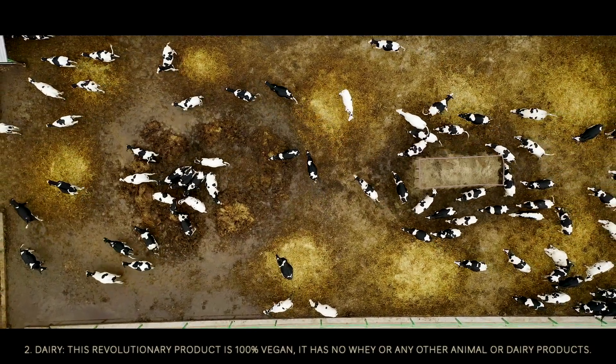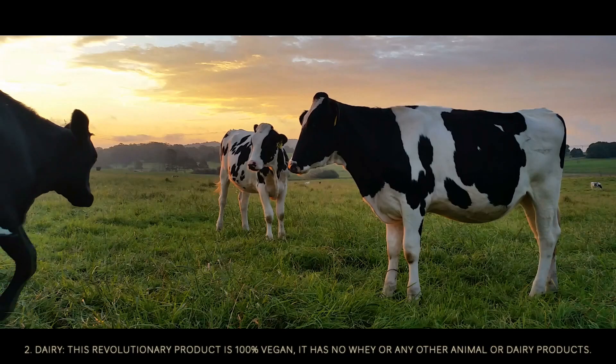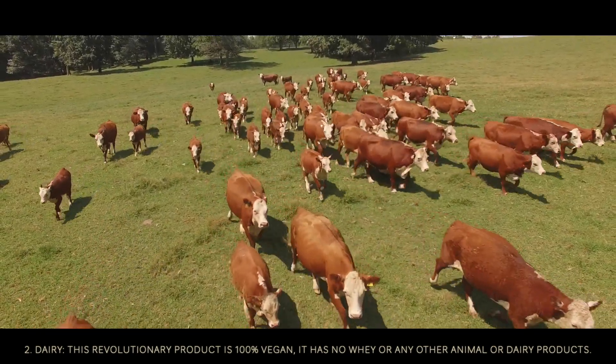Dairy. This revolutionary product is 100% vegan. It has no whey or any other animal or dairy products.